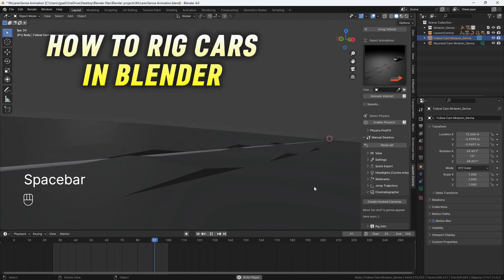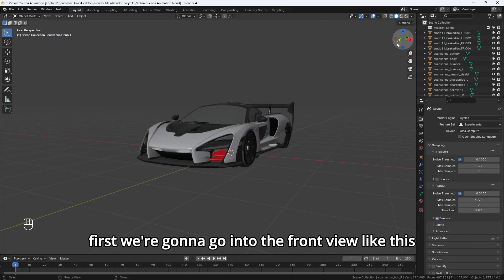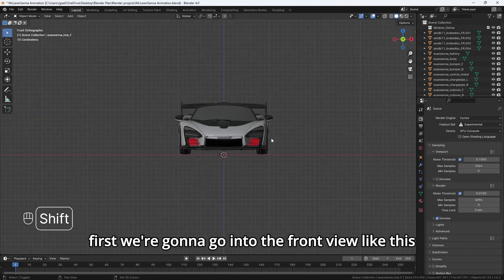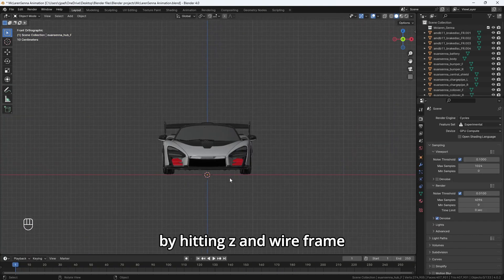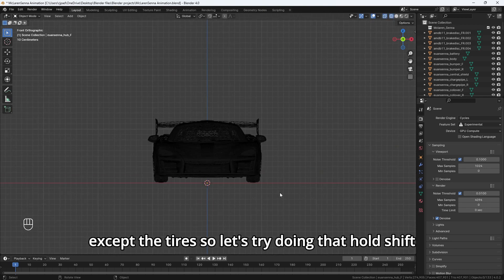This is how you rig a car using the Launch Control add-on for Blender. First, we're going to go into the front view, then head into wireframe by hitting Z and wireframe. We're going to select the entire car body except the tires.